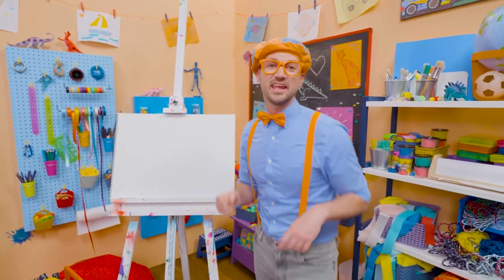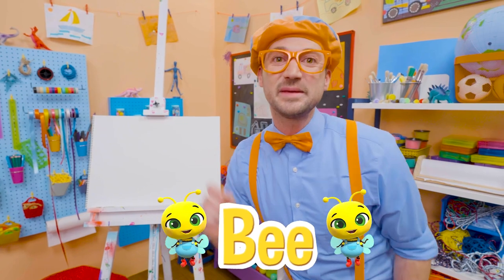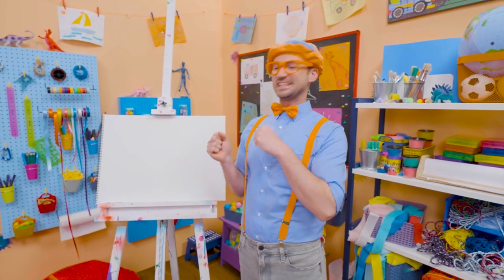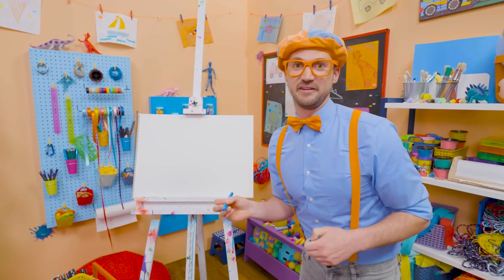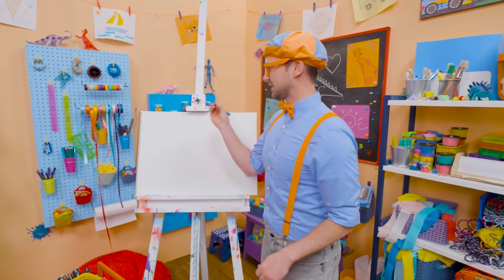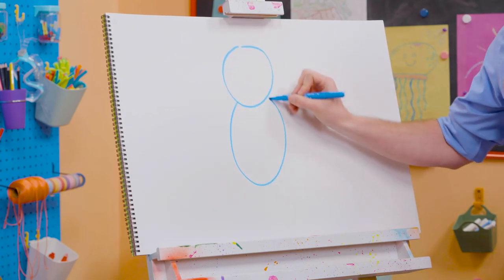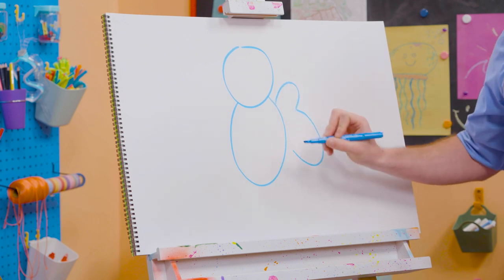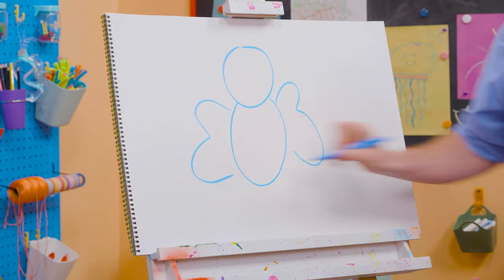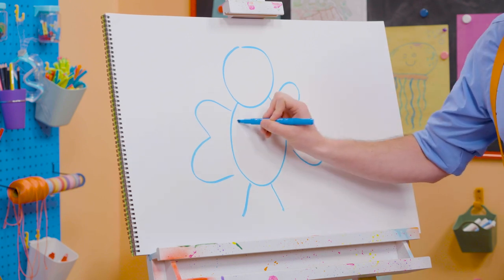It's me, Blippi! And today, you and I are going to draw a bee! Not just any bee — Bee from Lullaby City Farm. Bees are very important for our environment and pollination. To draw a bee, I'm going to take blue and draw a circle for the head, an arched line for the body, and some more curved lines for the wings. There we go. And can't forget about the cute legs and two arms.